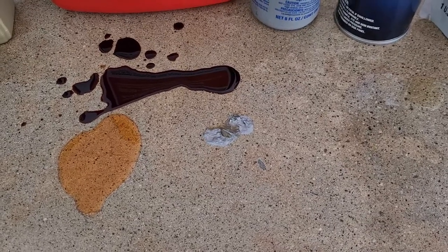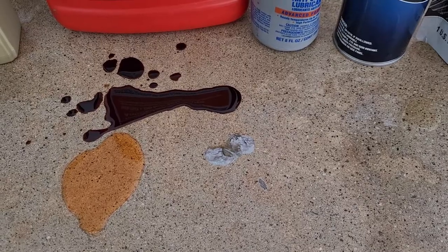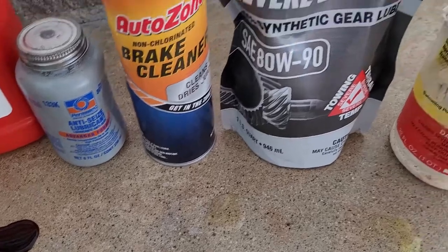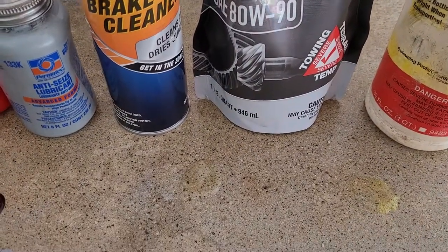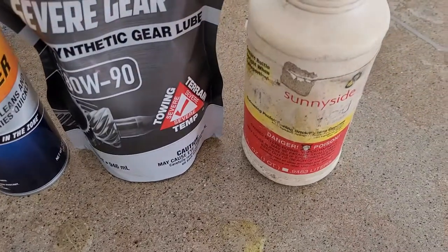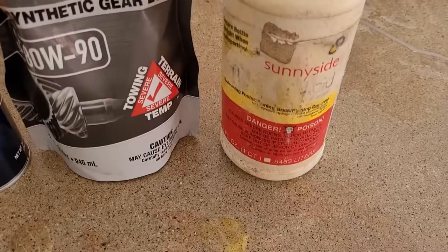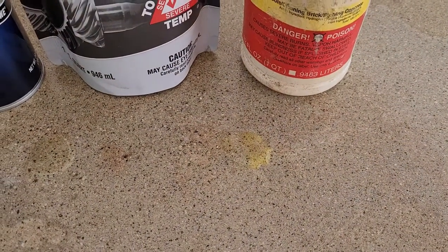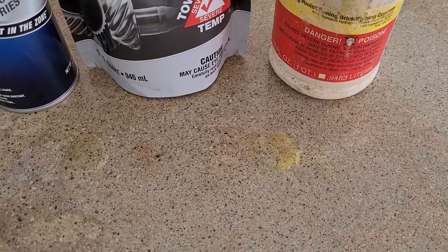We found that this particular concoction has created some stains on some coatings we've tested before, so we always like to use that. We have some never-seize here. Never-seize doesn't always stain, but occasionally it does — at least with the lower-grade epoxies we found it does. Then we have some brake cleaner, some gear oil. Unfortunately we don't have any old gear oil, and then the bottle — it erased the label — but it's muriatic acid right here.